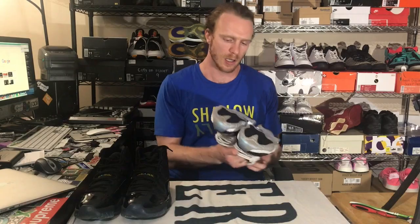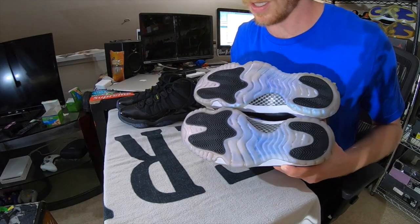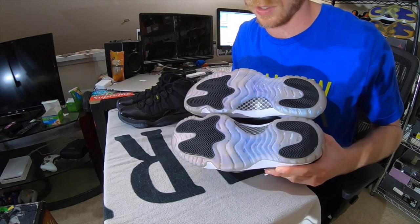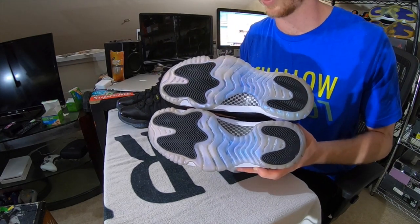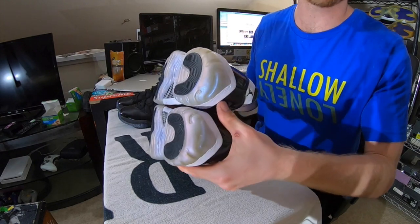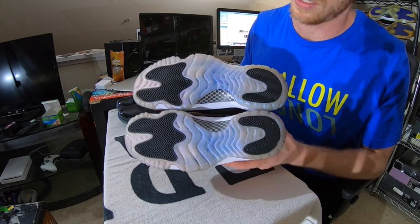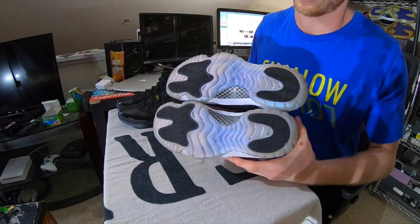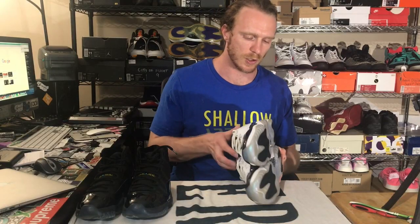Next pair — the Jordan 11 Low Emeralds. There wasn't a ton of yellowing on these to begin with, but just enough that it was worthwhile to give them a few sessions. The left sneaker was treated using Angelus Solbright and the bottom sneaker using Salon Care 40. There does not appear to be any crazy significant differences. I'll be honest, I think the Solbright is looking a little bit better and worked a little bit faster, but overall they're looking very, very similar — I don't think there's a huge difference between the two.